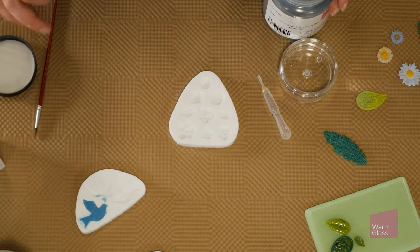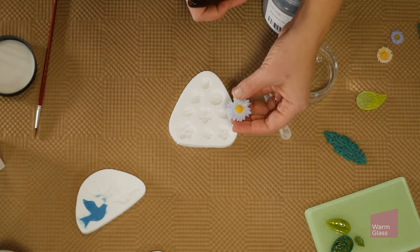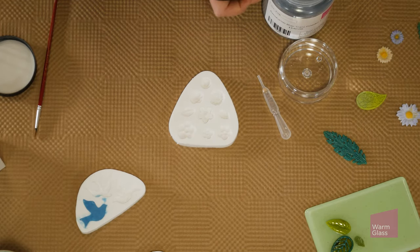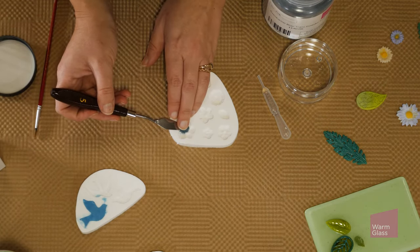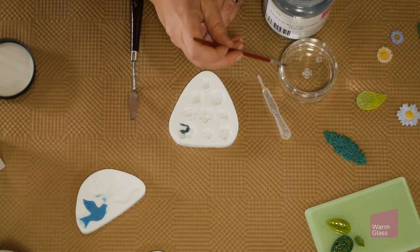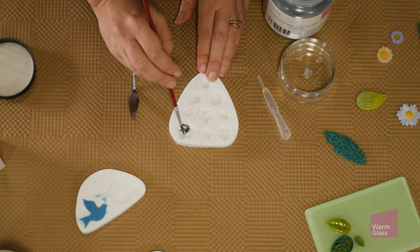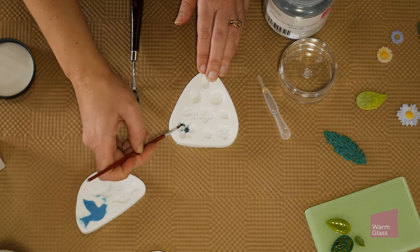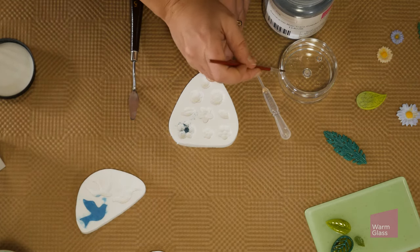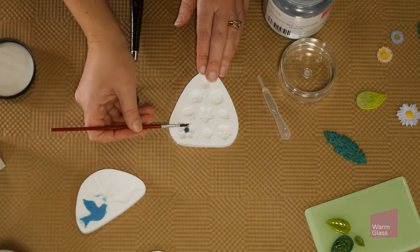You can use different colors in the same mold — it doesn't have to be just one color all the way through. With these flower ones I've done yellow in the middle and then purple around the outside. To do something along those lines, use a palette knife to push some powder into the middle, then with a wet paintbrush you can move that powder to exactly where you want it. With a wet brush you can also remove powder from areas where you don't want it.